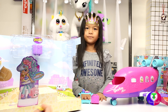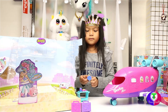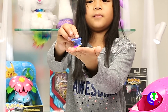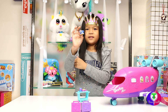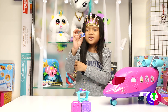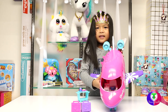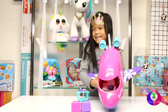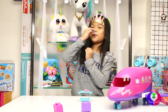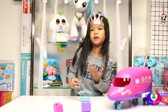Princess A is here to talk about the suitcase and there's a valley captain airplane. It's so small — tiny! The Shopkins captain sits on a chair.